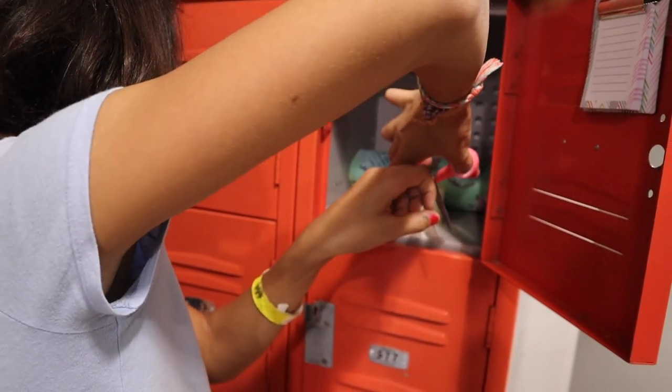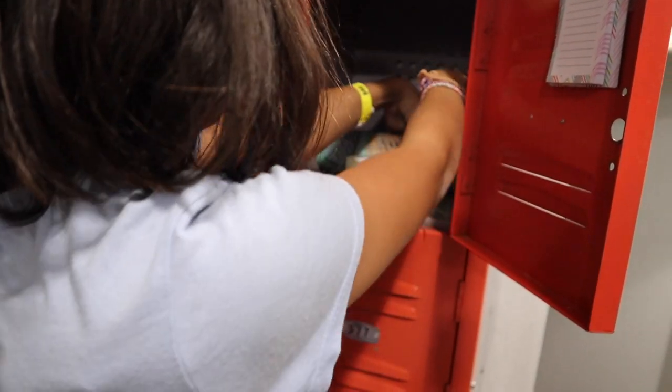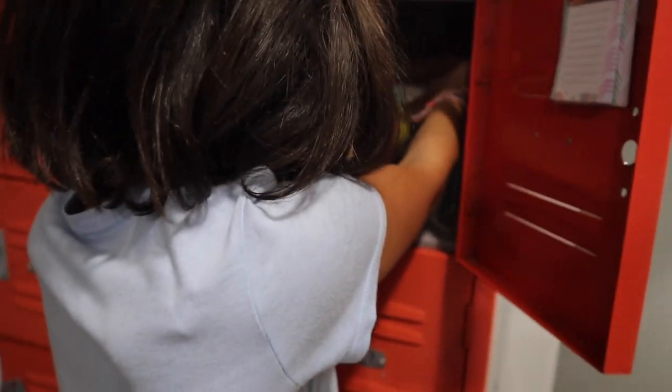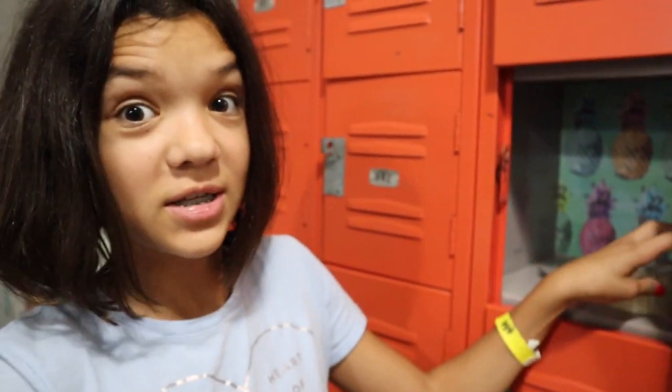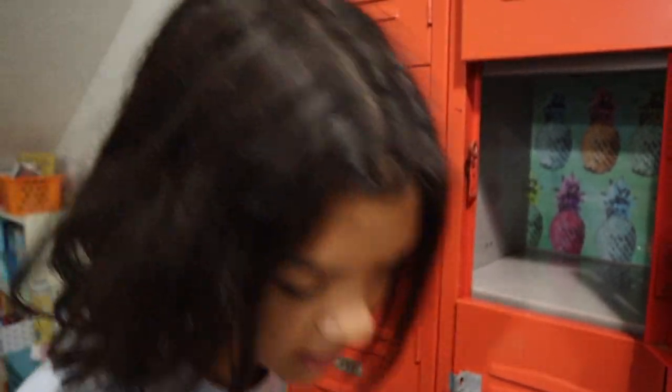I'm going to use some tape. I'm just going to do the corners right now. So it's a little bubbly, but this is going to be my book locker, so I'm not really caring about what the back looks like.